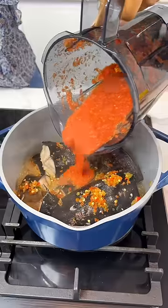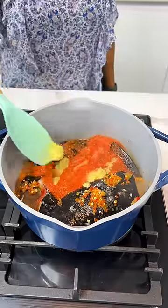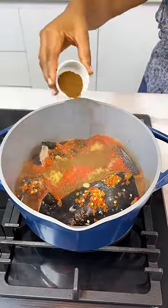This will make your fish taste so good — so not only does the broth taste nice, the fish will also taste very, very good.